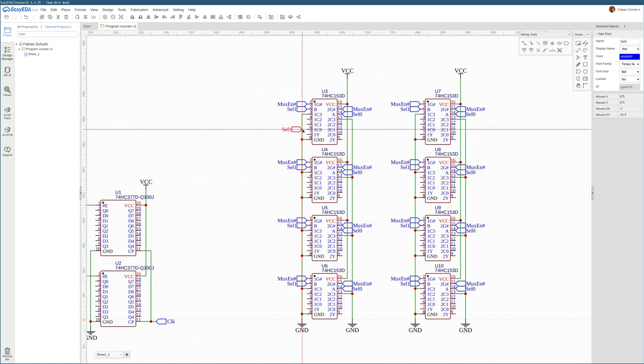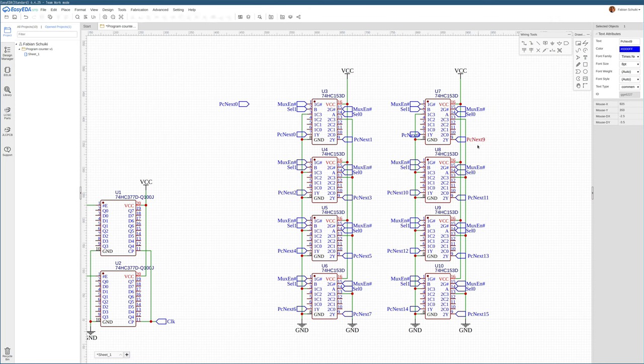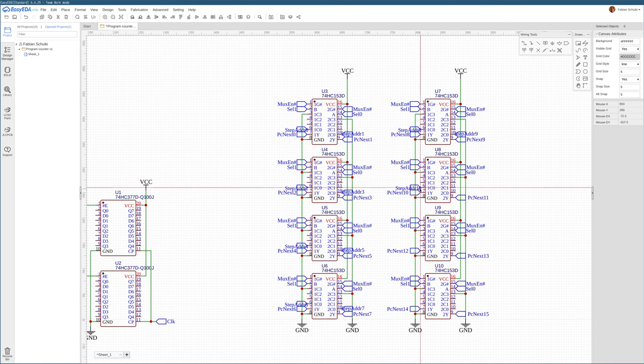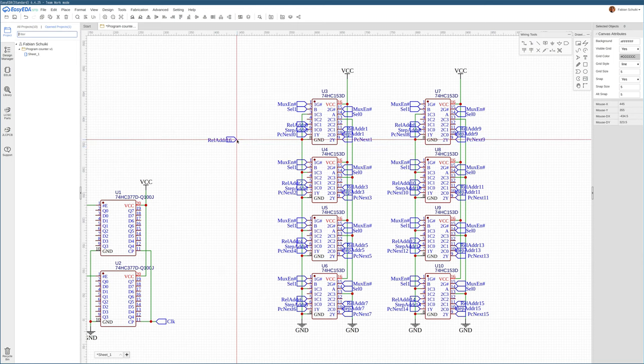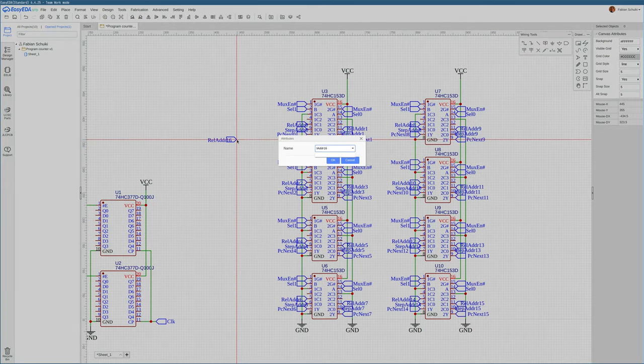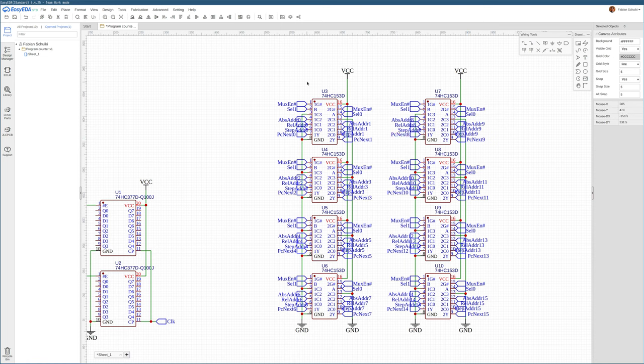Let's start hooking up the output bits, calling this PC next 0, which is bit 0 of the next program counter address. Input number 0 is the step address — the address of the next instruction if we just step ahead. Input number 1 is the relative address, the target for a relative jump. And finally there's also the absolute address, which is the absolute jump target provided from off the program counter board — this will come from some register later so we can do absolute jumps.